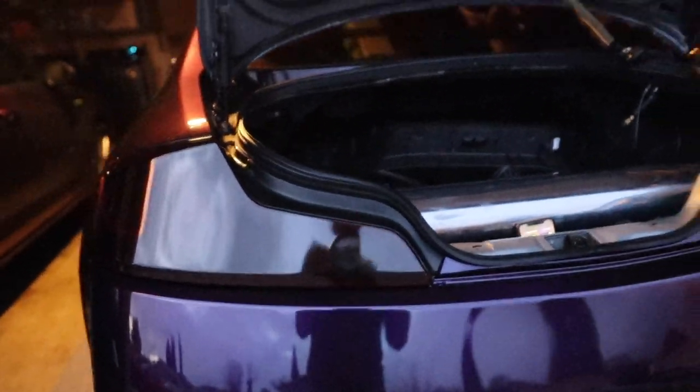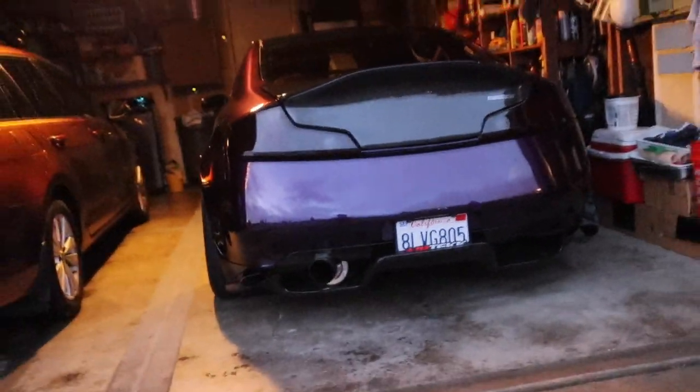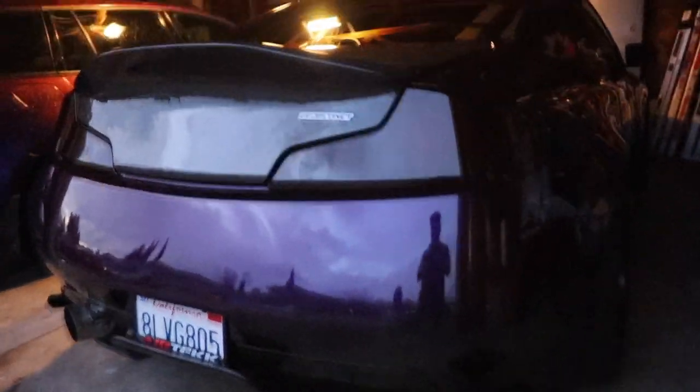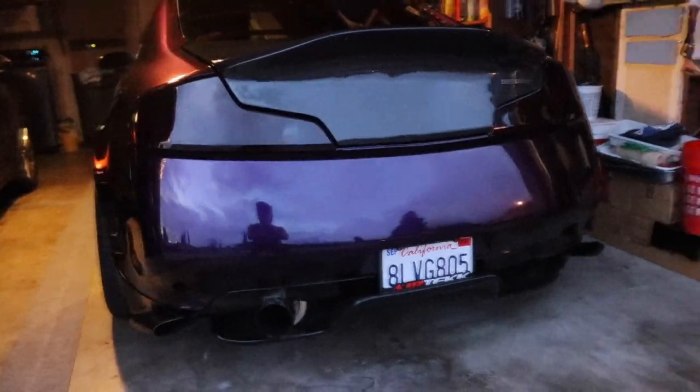I just finished installing them — this is what they look like right now with no lights on. I must say they do look a lot better. I like them dim like that — you can't even see the white circle anymore. That's pretty sick. Maybe right now because there's no sun obviously, but it does look good. Let's go ahead and turn on the lights.